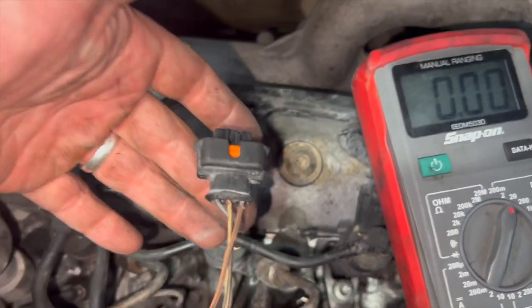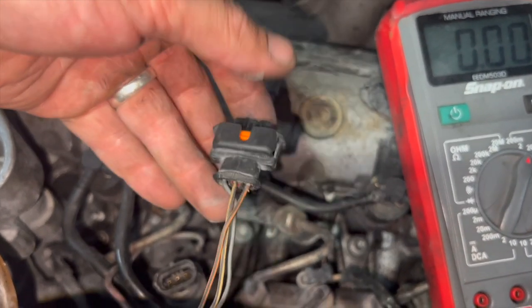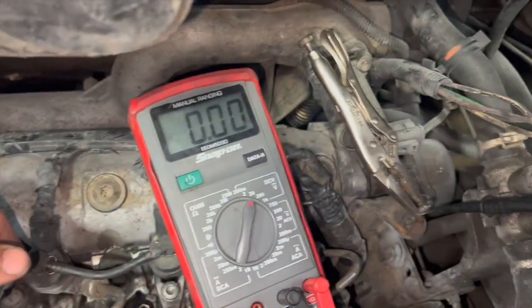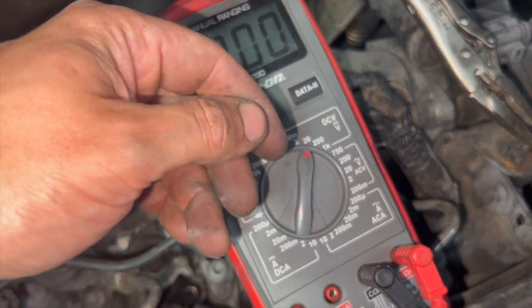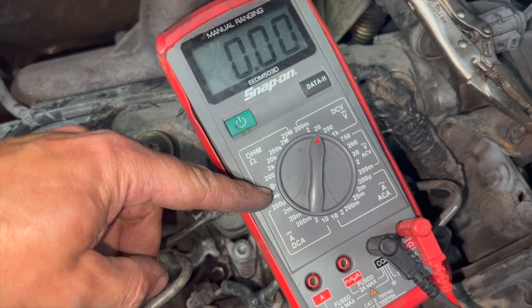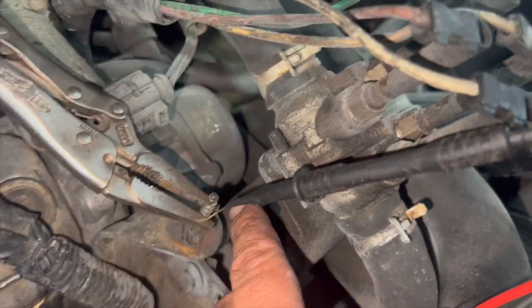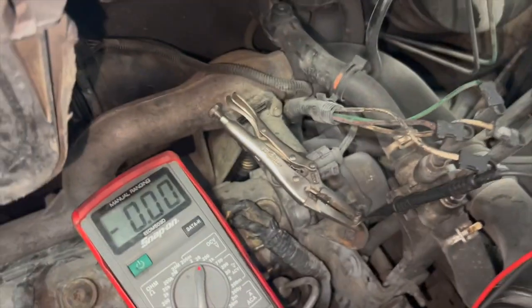I'll run you through what you should have at the connector — testing it with it not plugged in, and then what you should get with it plugged in, and what the faulty sensor shows compared to the new sensor. I'm using a multimeter on the voltage setting to check for the supply feed and the reference wire, then I'll flip it to continuity to test the earth as well. I've just clamped the multimeter pin to an airflow fitting on the engine to keep it steady while filming.